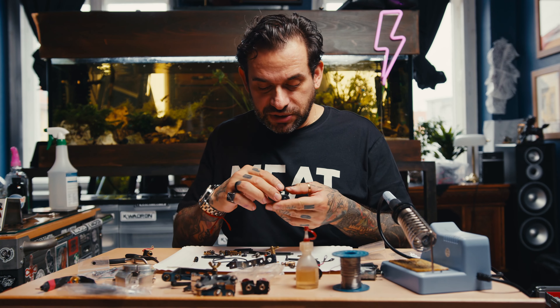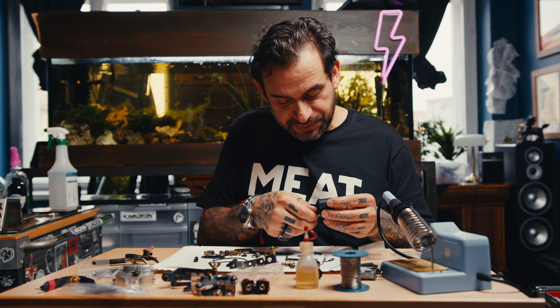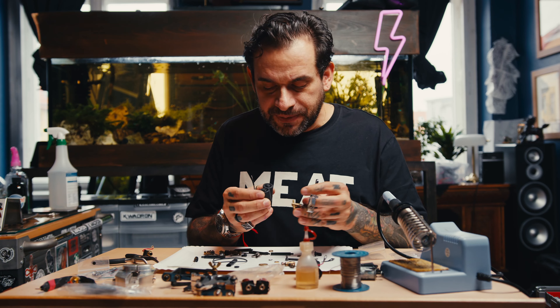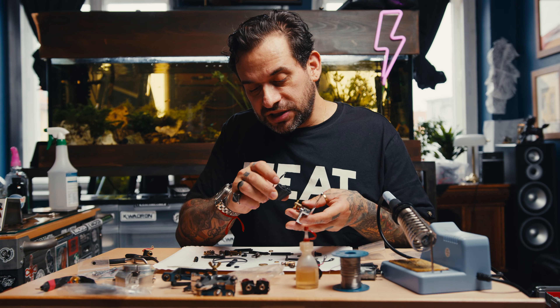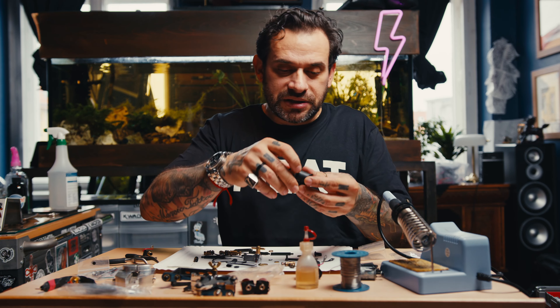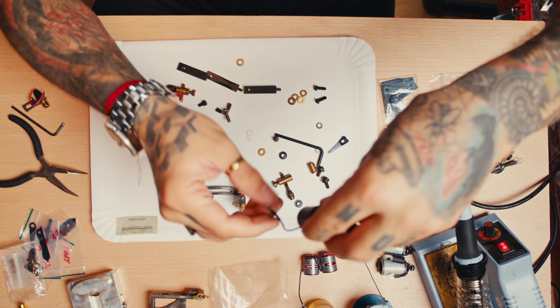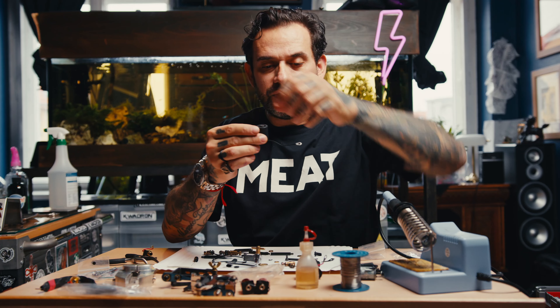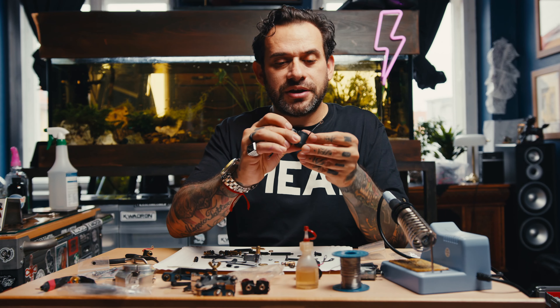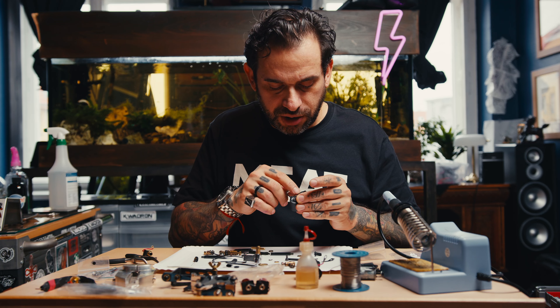First of all, you always have to check the height of the coils — make sure the height is precise. If they're too high they won't work. Also the direction of the coils is very important. You have here the short cable and the longer cable. The short cable is always in the back and the front cable is in the front.